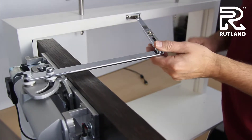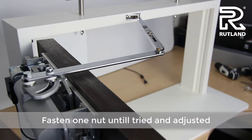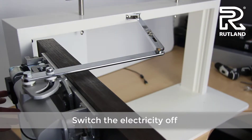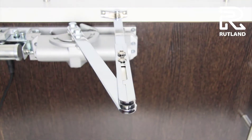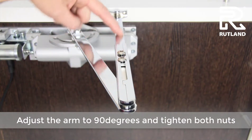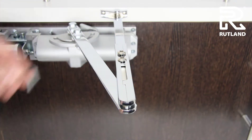Fasten the one remaining nut, then try the door. If you switch the electricity off, the door will automatically close. Adjust the arm so this part of it is at 90 degrees to the frame, then tighten the other nut.